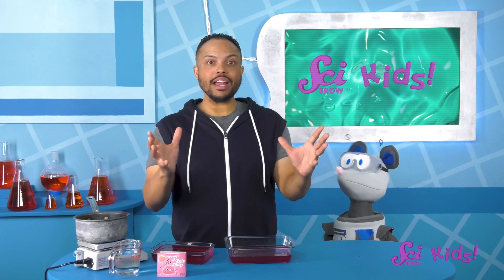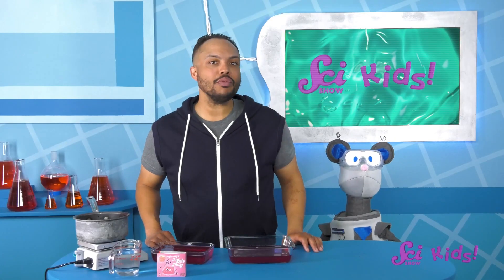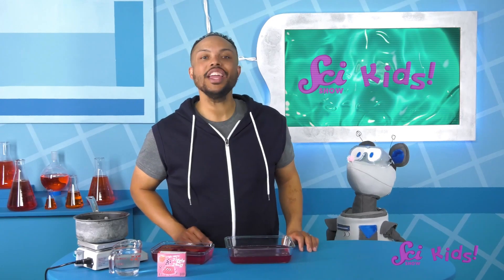Can you think of anything else that acts like both a solid and a liquid? Have you ever played with oobleck? What about slime? I hope you had fun learning with us today! If you want to see more fun episodes with me, Squeaks, and all of our friends, go ahead and hit the subscribe button, and we'll see you next time here at the Fort!